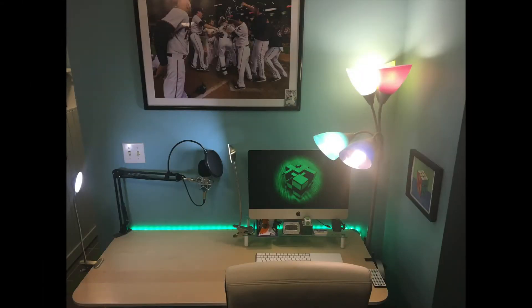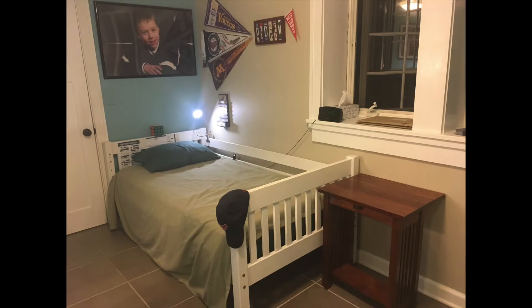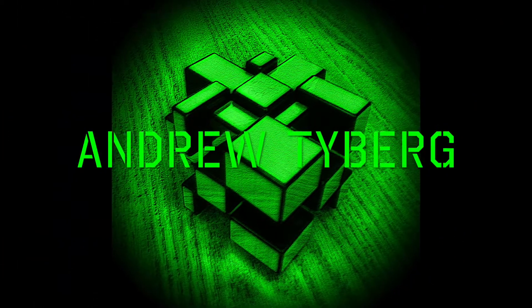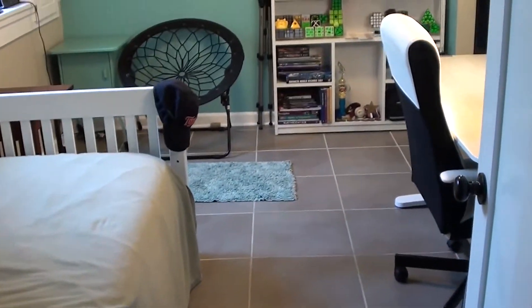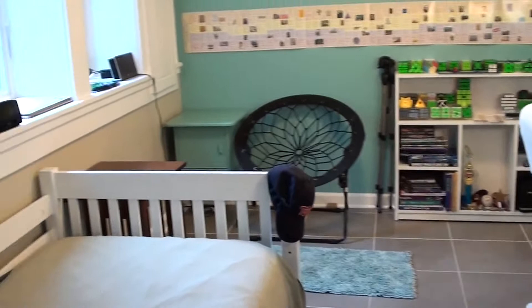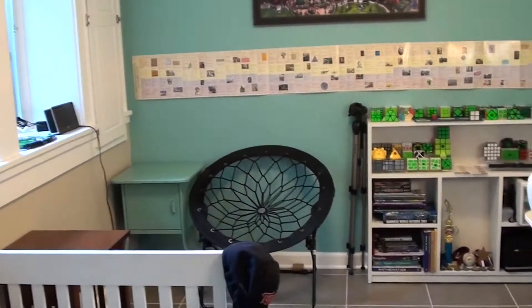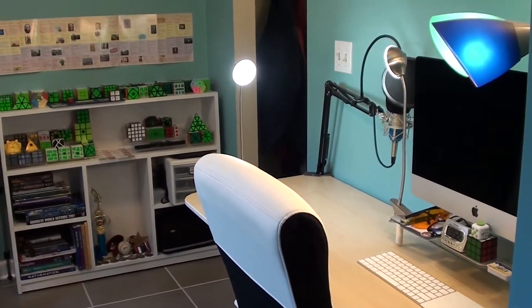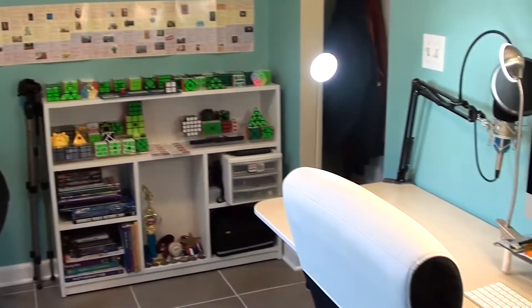I would like to show you the room that I make all my videos in. Hey everyone, Andrew here. Today I'll be giving an updated version of my setup tour. I last made a setup tour about a year ago and my setup has drastically changed since then. Here's an updated tour of my setup.